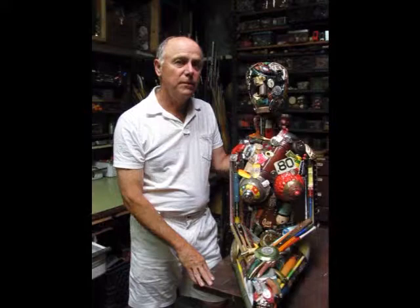Hi, I'm Leo Sewell. I'm a junk sculptor. I've been doing it 45 years, maybe 50.